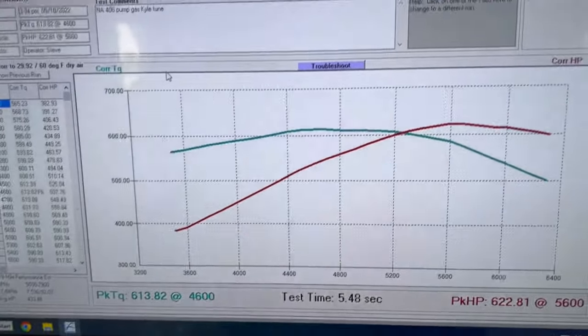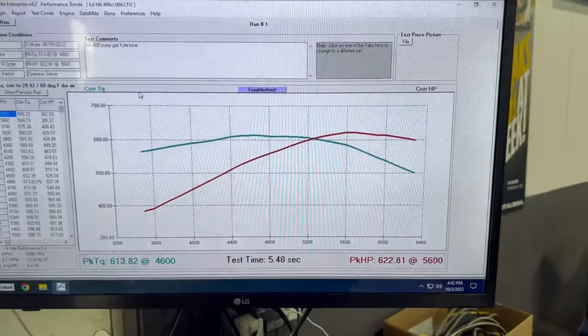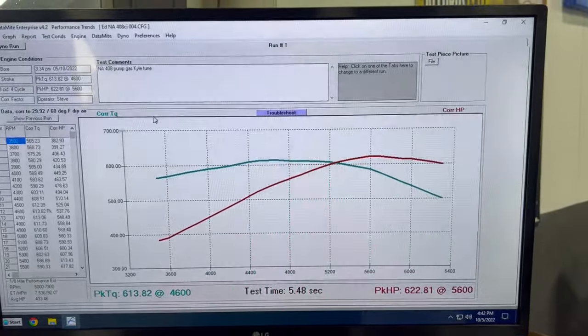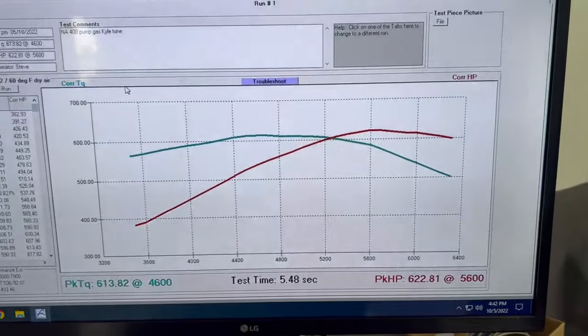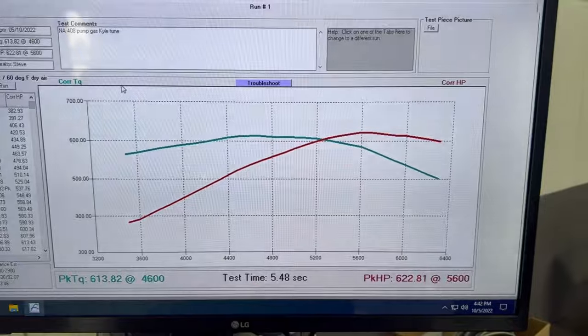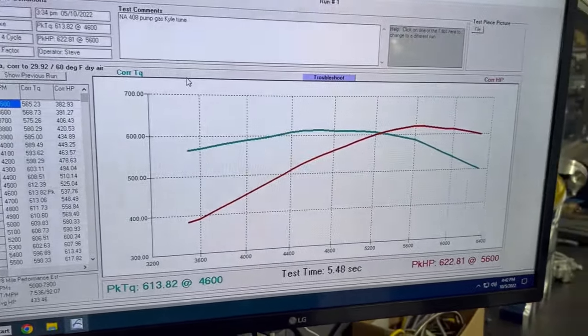Nice — broad, flat torque curve. Peak power at 5600 is pretty low for what we normally see here on boosted stuff, probably because the lobe separation is really tight on that cam. And obviously it's not boosted. But it lacks one major thing — boost. You know what would fix this? Boost. Because boost fixes everything — that's the tagline — or blows it all up.